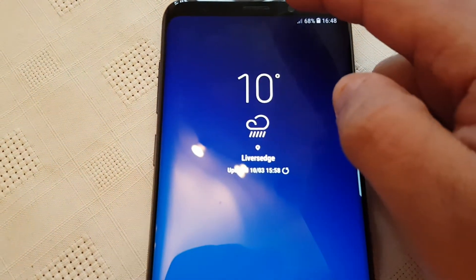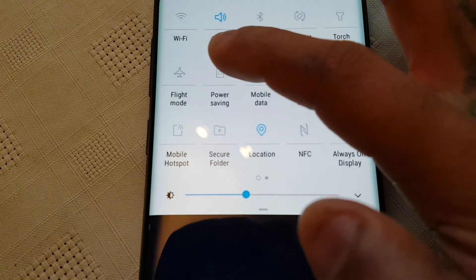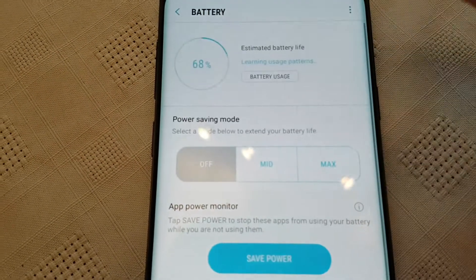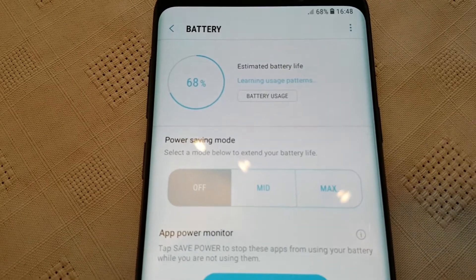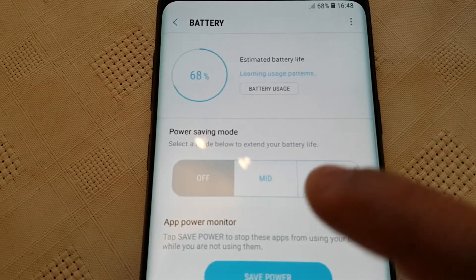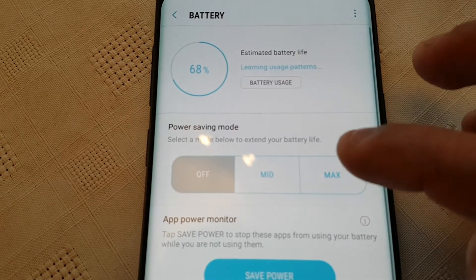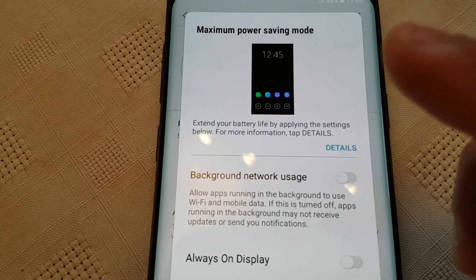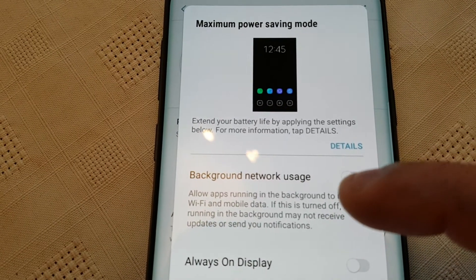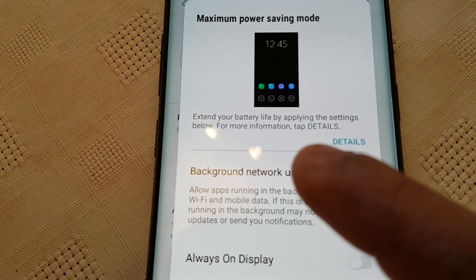Last but not least, pull down the notifications again and then long press on power saving mode. Here you can extend the battery life a lot more by either selecting mid power saving mode or max. If you select max, this is the maximum power saving mode — it's going to extend your battery life by applying the power saving mode settings shown below for more information.